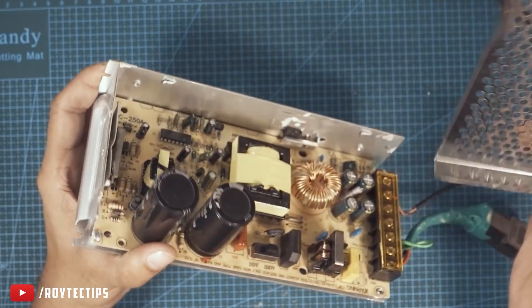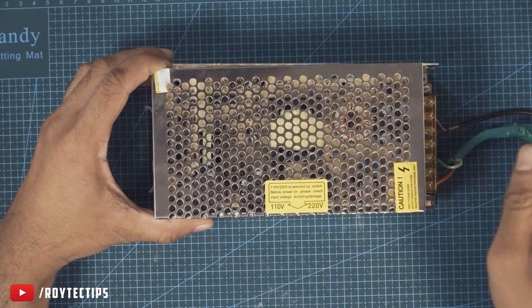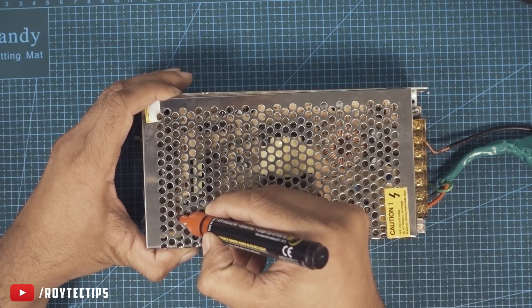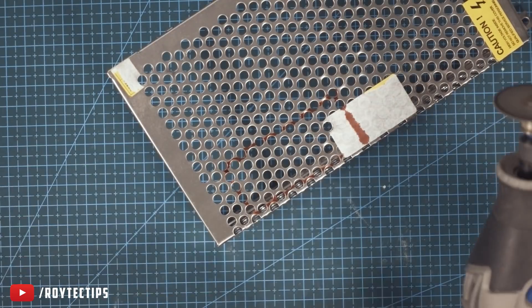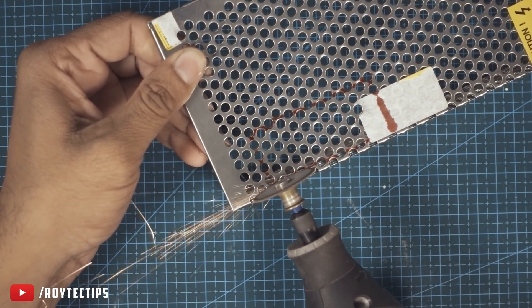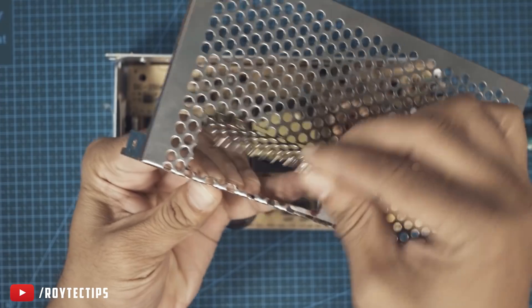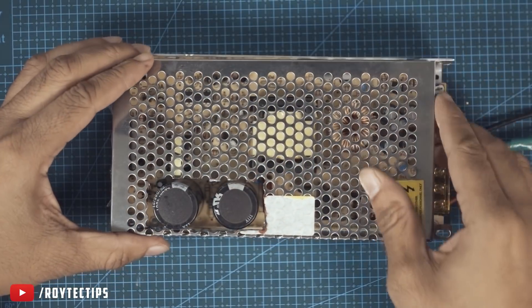I have a new problem — I can't fit it because the size of the replacement capacitor is too big. So now I'm going to cut from this portion so I can fix this case. Now let's fix it here.